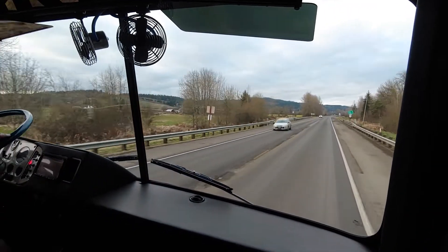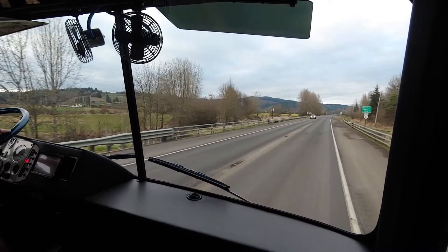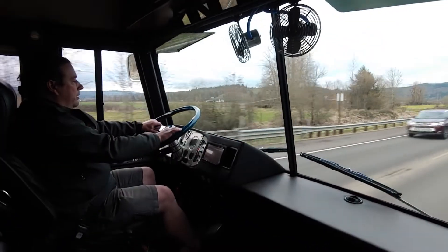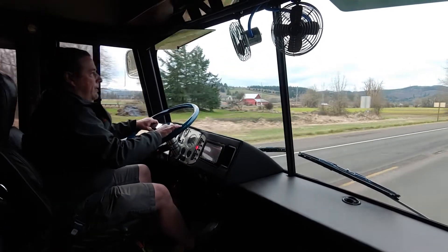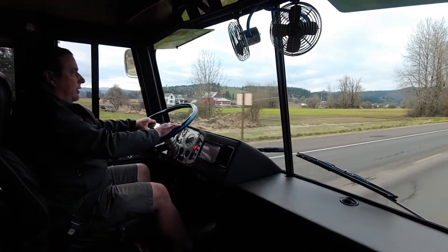Man, she sounds good — nice and healthy. Just shifted, good and solid. There's third gear — we're at 50 miles an hour in a matter of seconds. This thing is just unbelievable.